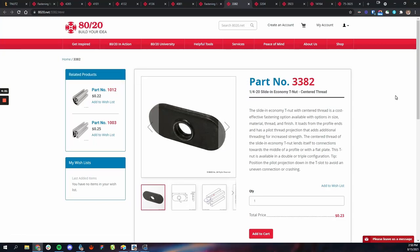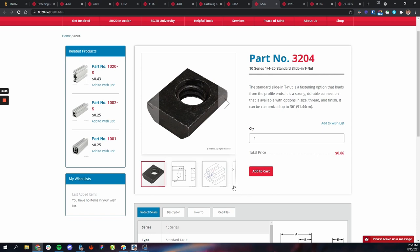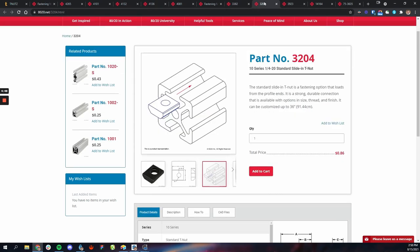Let's talk about the slide-in kind of T-nuts. The economy type are these little cheap black ones — just a flat piece of metal that is threaded. You also have the standard kind, which is a little stronger and more shaped like the framing itself. The economy ones are about 23 cents a piece and the standard are about 86 cents a piece. You have to slide them in from the ends.